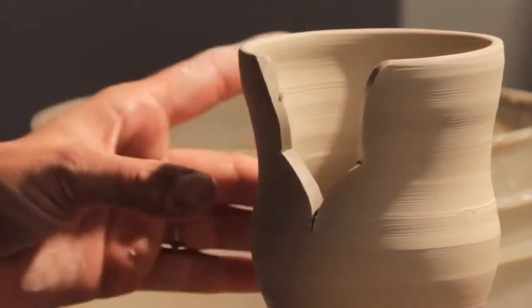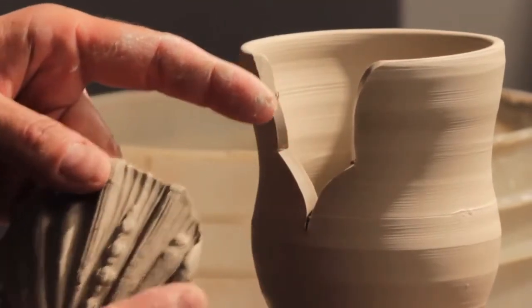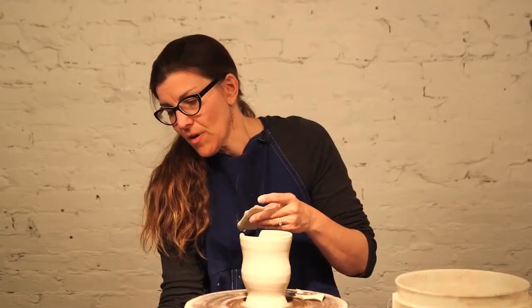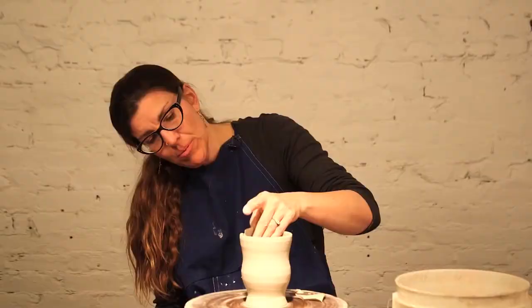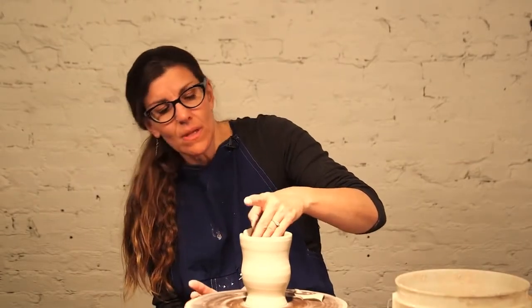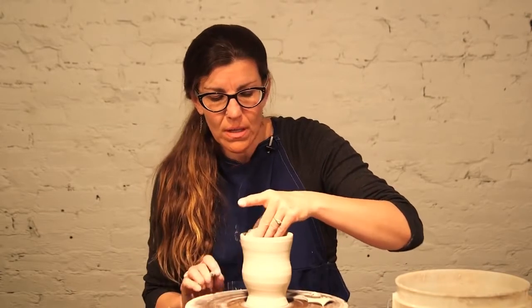The sprigs that I've cut out — I might have to trim them — but in the meantime I'm going to keep them curved on foam, because even 10–15 minutes of sitting out they're going to dry enough that they might not be able to be altered or move with the piece. So you can mark these off where you're going to put them.